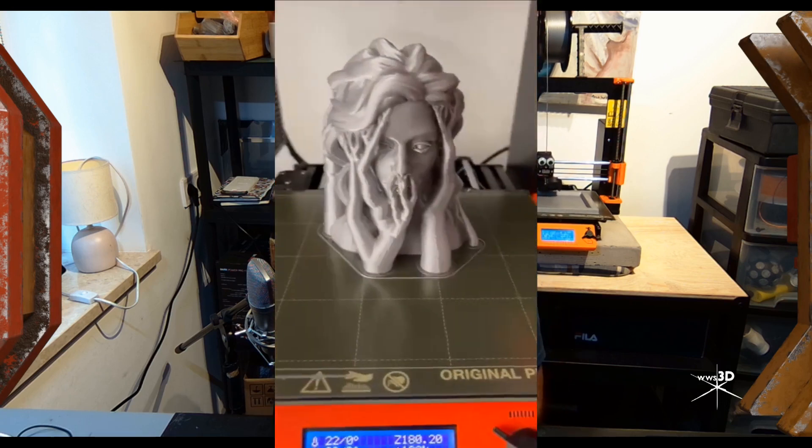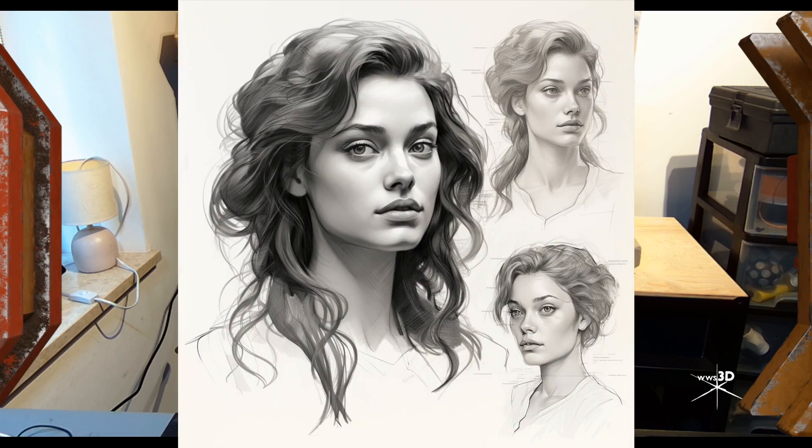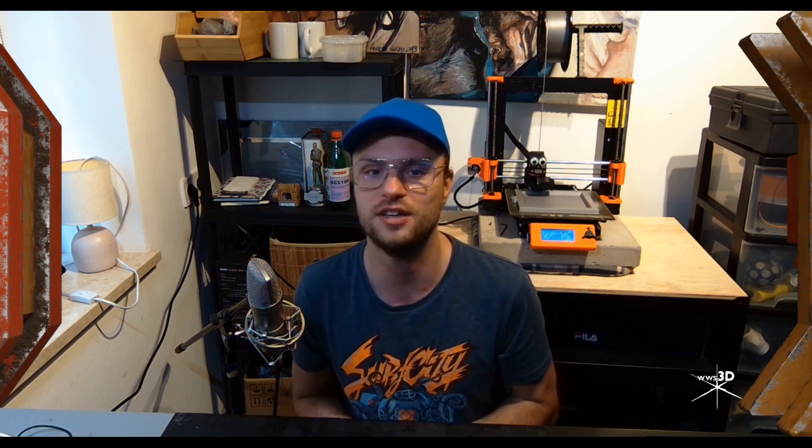I used MidJourney and created something like this. I just took it and started sculpting on my channel here and made it in 3D.